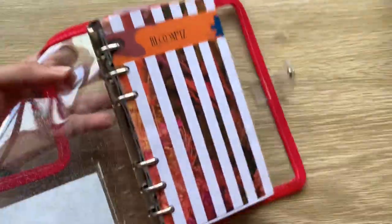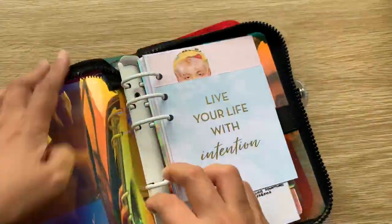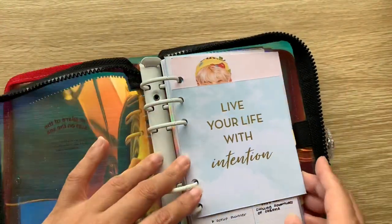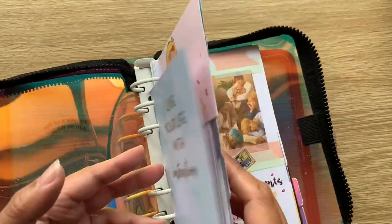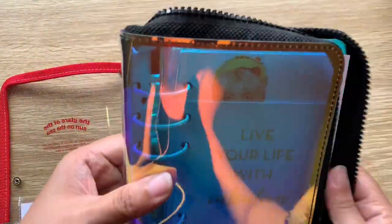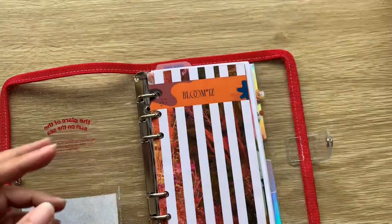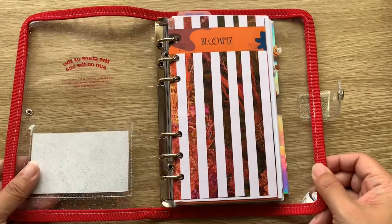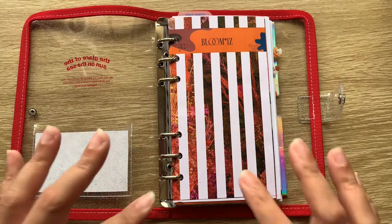Before I go through what's in my March setup, I wanted to compare rings. The rings are the same size as the 2020 BTS one but a lot smaller than the KiKi K version — so you can't put everything in it. That's why a lot of stuff is still in the KiKi K, and when I move back to it I'll probably use the dividers from there. I didn't use any dividers, that's why I have sticky notes here as tabs.